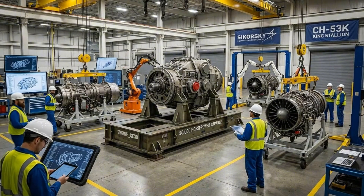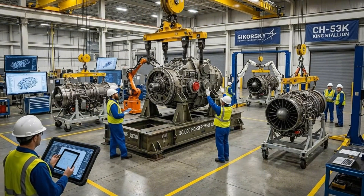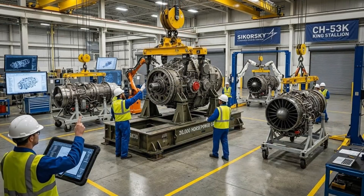Bring it down slowly. Watch the clearance on the left. Hold steady. Looks good.